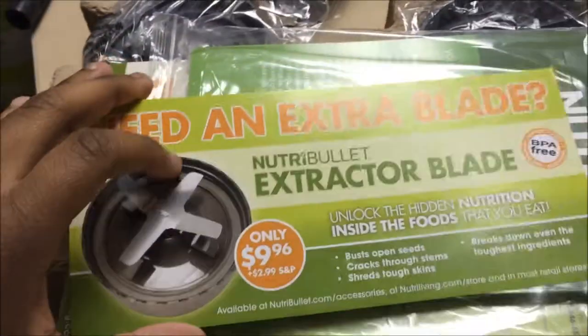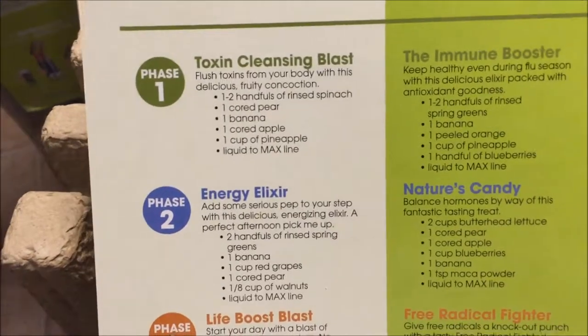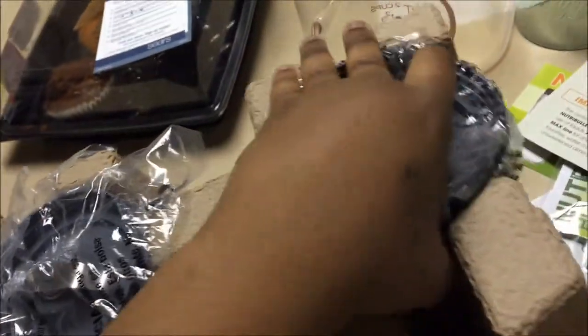So this is the Registration Card — I recorded this yesterday, by the way. This is for extra weights and extra cups. This is the Pocket Nutrition User Guide and Recipes for all kinds of good stuff. This has recipes and stuff on it that you could probably use. And then this is the Milling Blade, I believe it's pronounced. And these are two resealable seal lids.